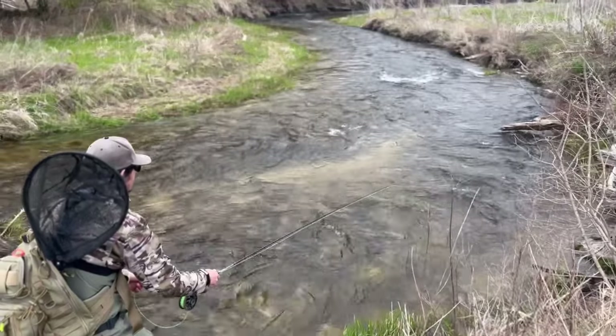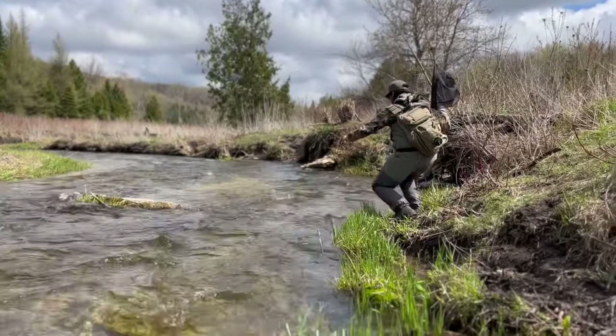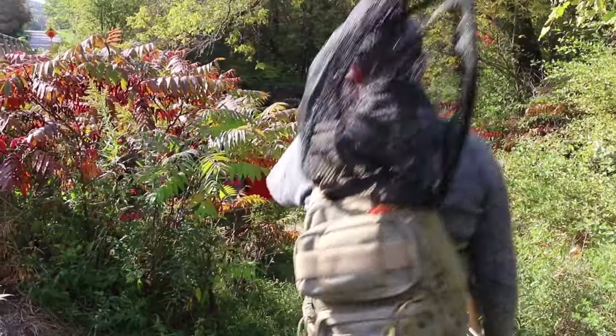Swinging flies is relaxing, effective, and easy. In fact, it's the easiest way to get beginners into the sport. Let's go over gear, technique, and where to catch fish using one of the oldest fly fishing techniques.